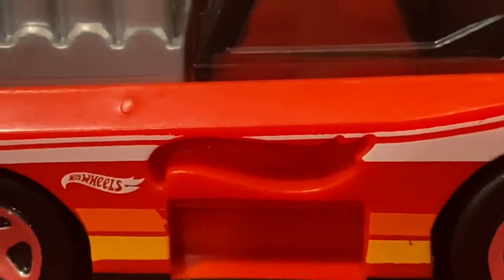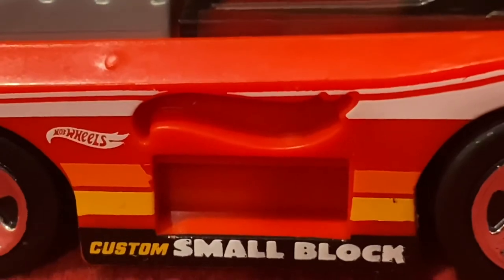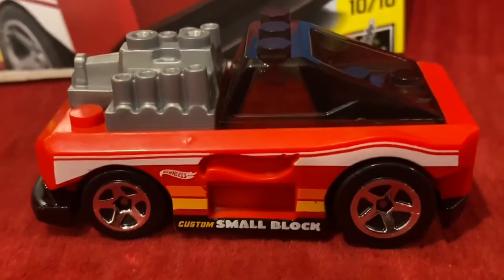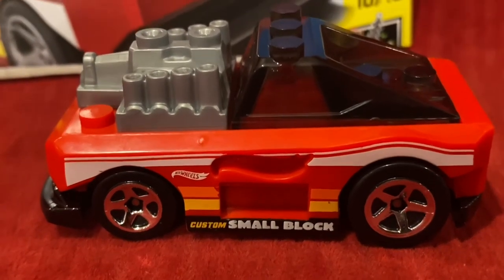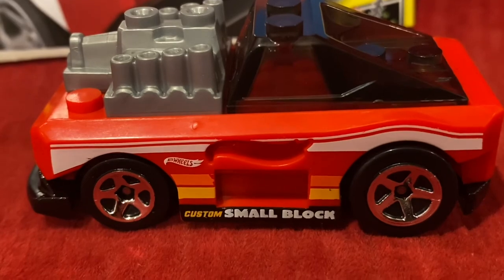We have the shape of a Hot Wheels logo, and the shape of a rectangle on the left side of Custom Small Block. That's honestly really cool — I did not know that was on Custom Small Block. That's really cool. That's another thing that I think is really cool about Custom Small Block.